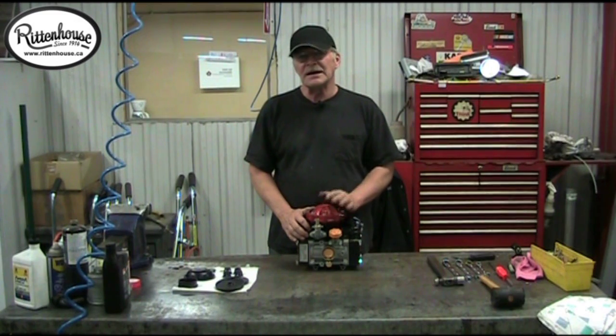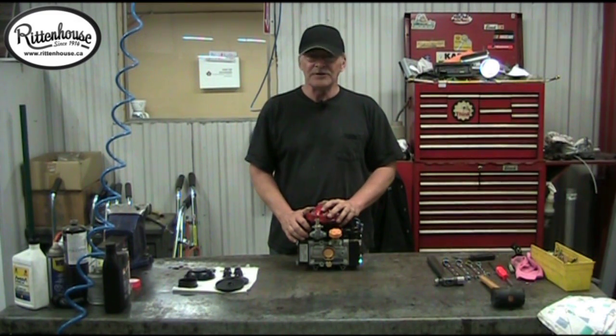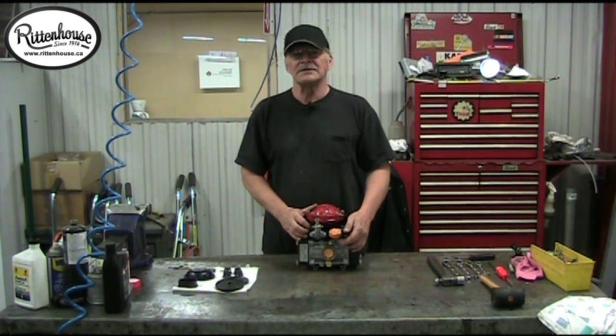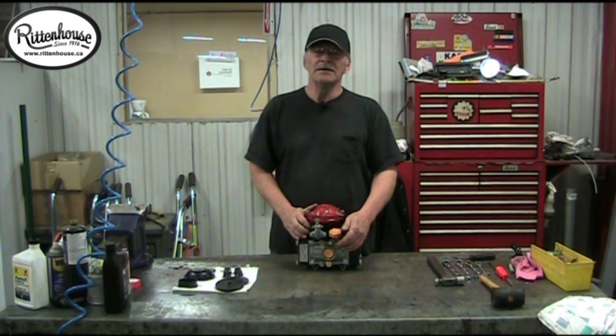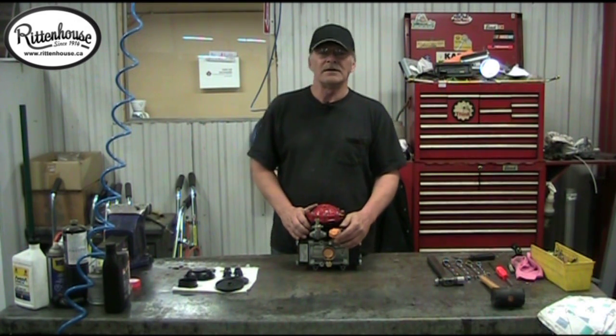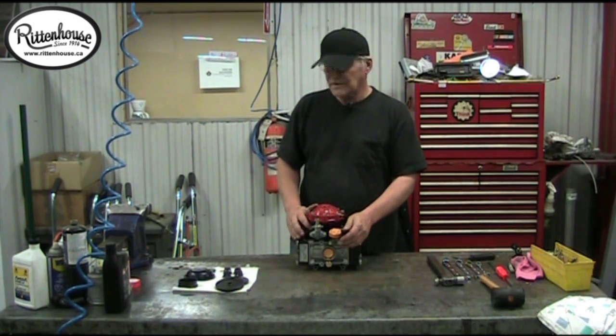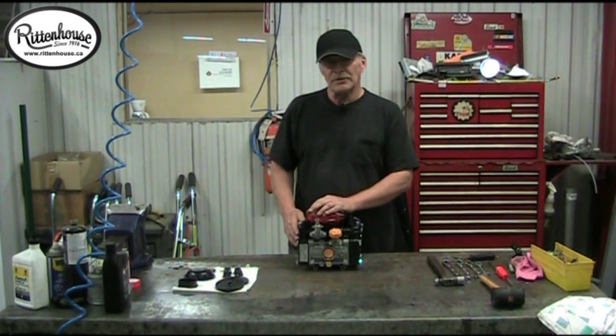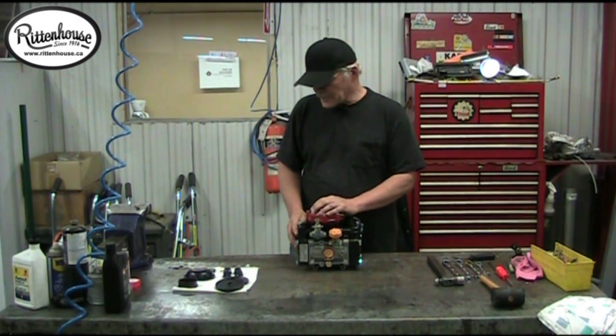I'm Noel from Rittenhouse and I'm going to show you how to repair a D30 pump. In case you have problems with contaminated oil, you'll notice in the sight glass the oil will be either gray or white and thicker than milk — like a milkshake.